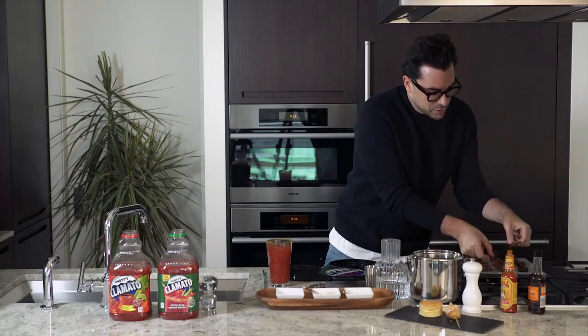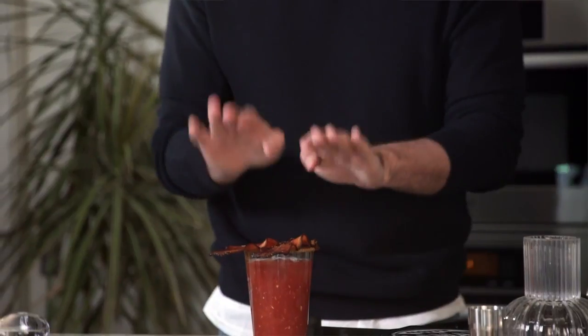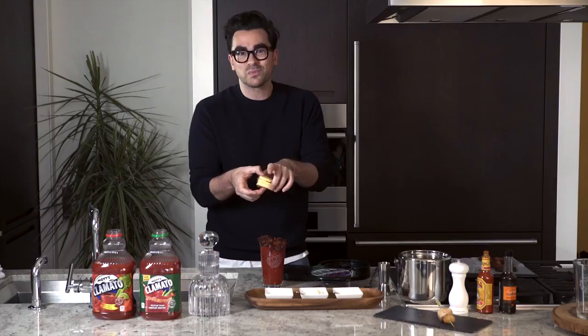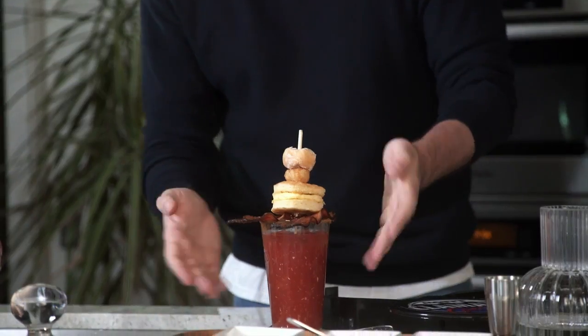Okay, so now we have our base. Take two pieces of Dan's classic maple bacon. Use it like a little plate — a meat plate. Then you're gonna take an egg sandwich, because why the hell not, with a tater tot and a donut hole. Et voila.